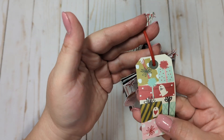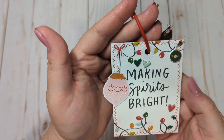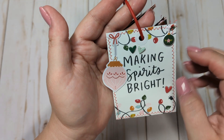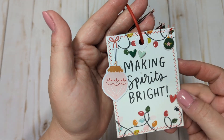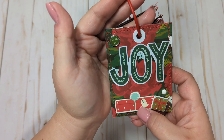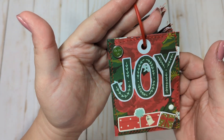This one I just added a tag from the ephemera pack. It's a sentiment cut apart from the 6x8 paper pad, with some little chipboard hearts, a little puffy ornament sticker, and a little ephemera ornament sticker. This next one I added a little chipboard present, a puffy present, the 'Joy' from the ephemera pack, some enamel dots, and one of the little brads that says 'fa la la.'